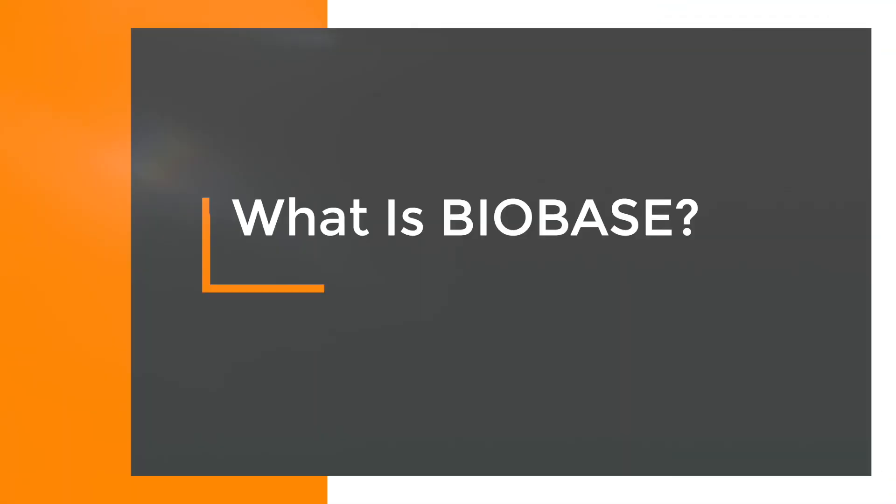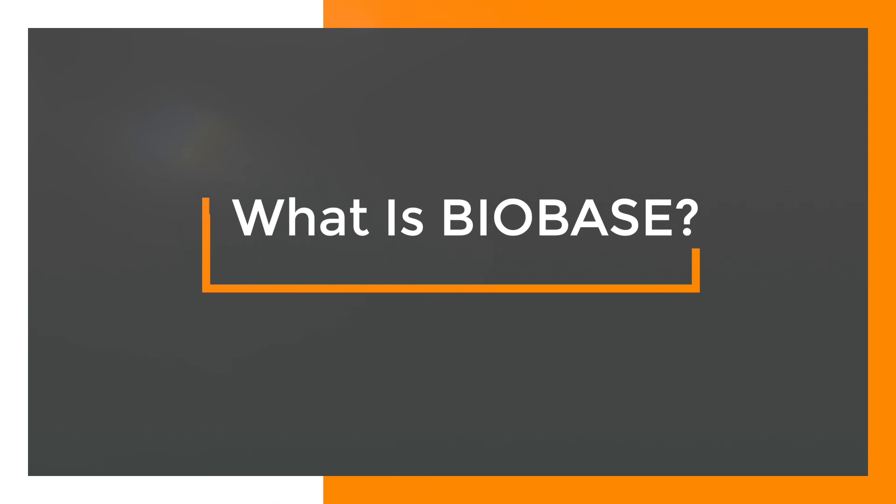Hi guys, welcome to the Triton videos. This time we have a question about Biobase — what is it and what is it for? We're trying to answer that question today. Biobase is a nutrient support system for reef aquariums, based on knowledge about nutrients in seawater and a measurement that allows you to control these nutrients in your system, which makes it quite unique.